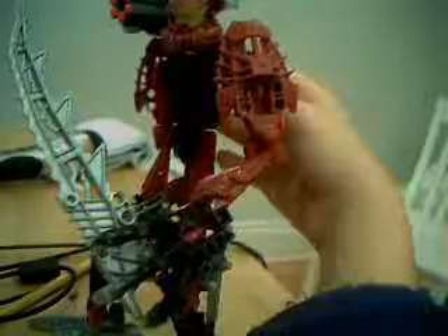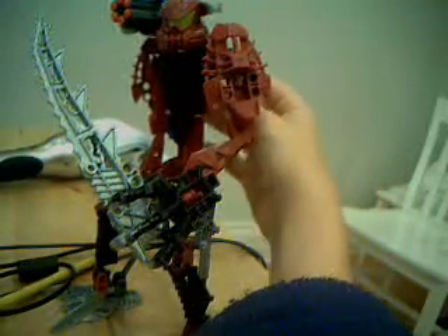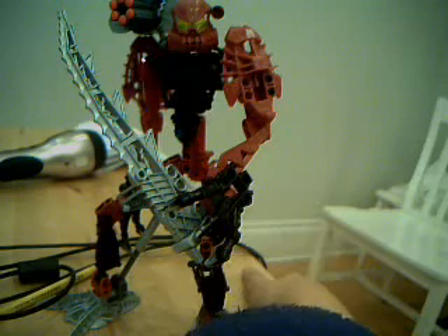I need you guys — viewers, I don't have many yet — I need you guys to post comments for elemental suggestions for this guy. And no, do not post fire. Fire is too overused, because he's a Toa Matoran already, so it would be too predictable.